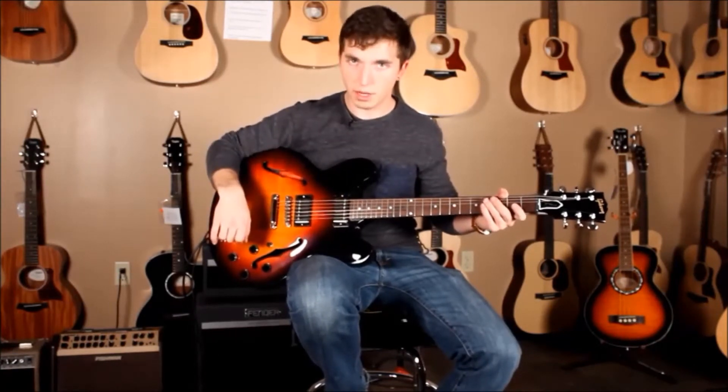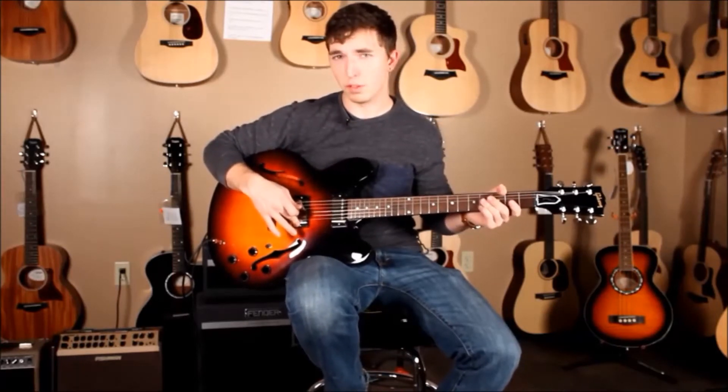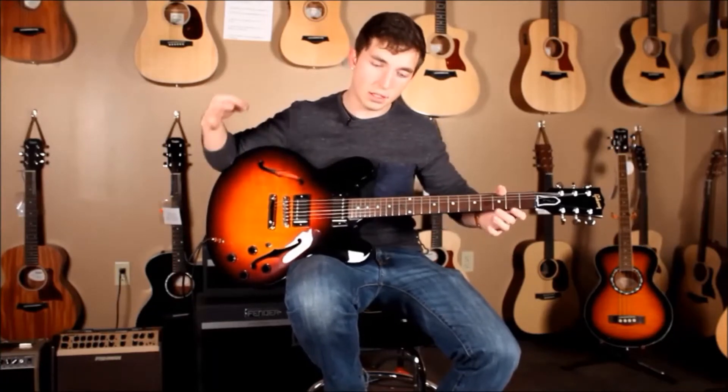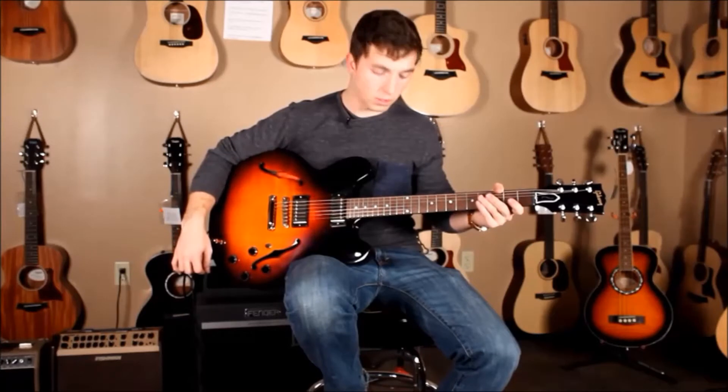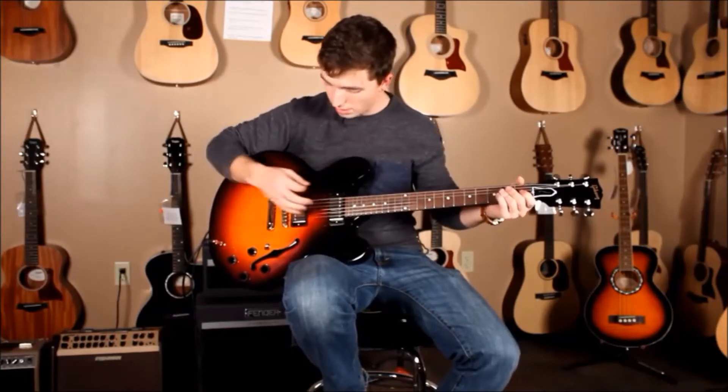The pickups are different as well. The neck position is the same old 57 Classic that everybody knows and loves. The bridge position is the brand new Super 57 Classic that's going to give you more punch, more bite, but it's still got that nice round tone that you're used to from the regular 57 Classic. So I'm going to run through some clean and dirty sounds on this guitar — hear for yourself, it's pretty awesome.